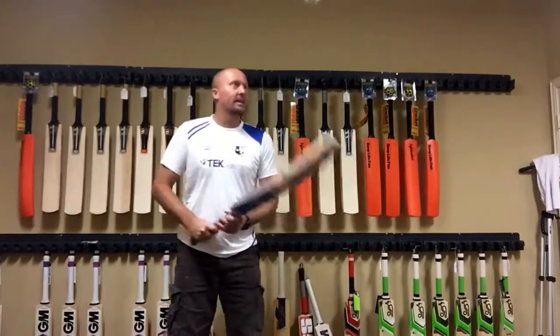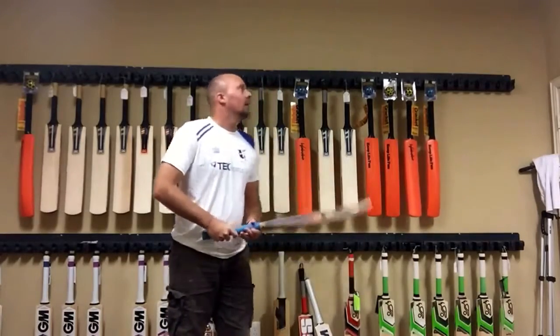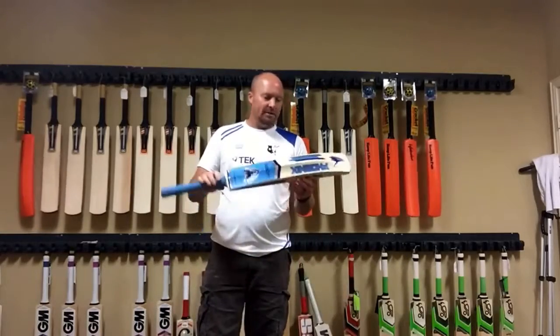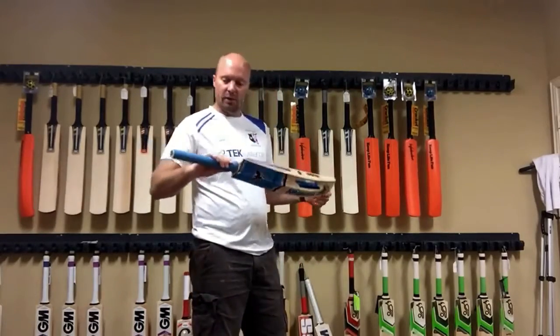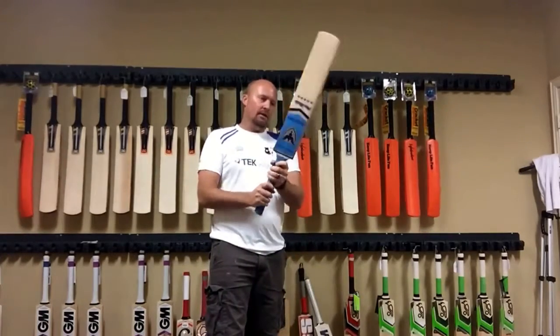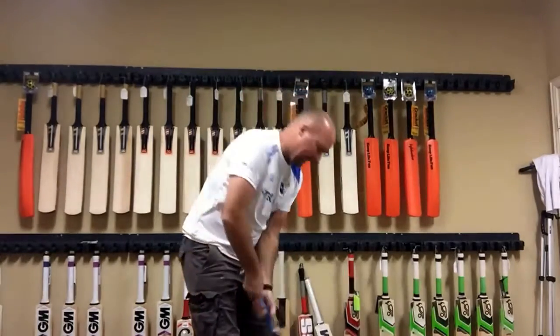He did send me one of the really really nice ones. It does ping very nicely, it's got a great pickup. Grade 1 English Willow as I said, 4-piece cane handle — just your really typical Indian-made bat.